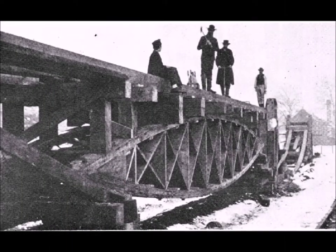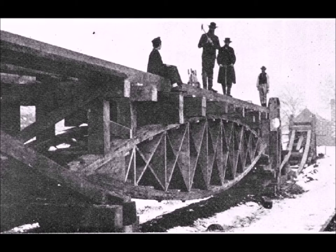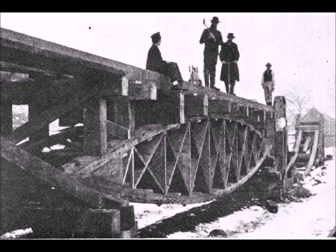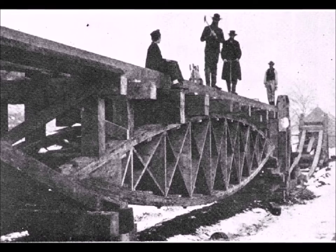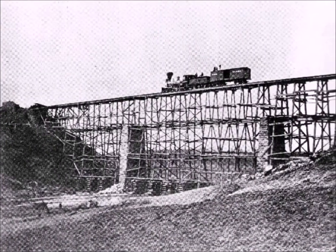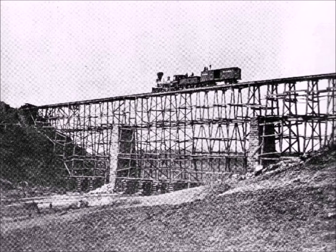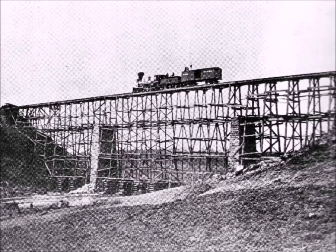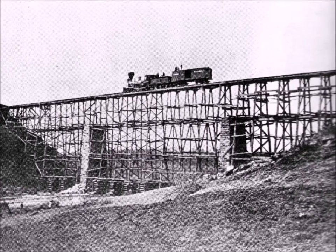This is Colonel Herman Haupt. He was able to basically win the war for the North. He was able to repair track and repair bridges faster than the South could blow them up, so that was pretty cool.